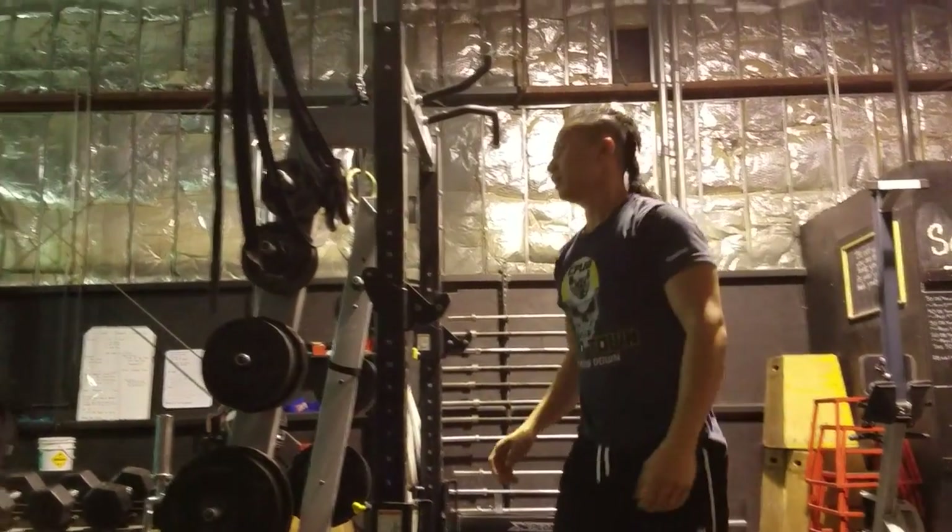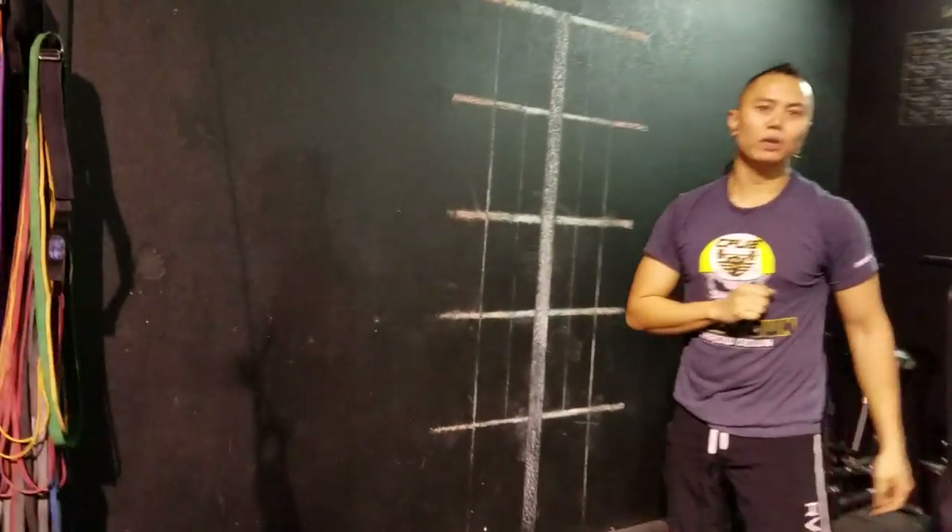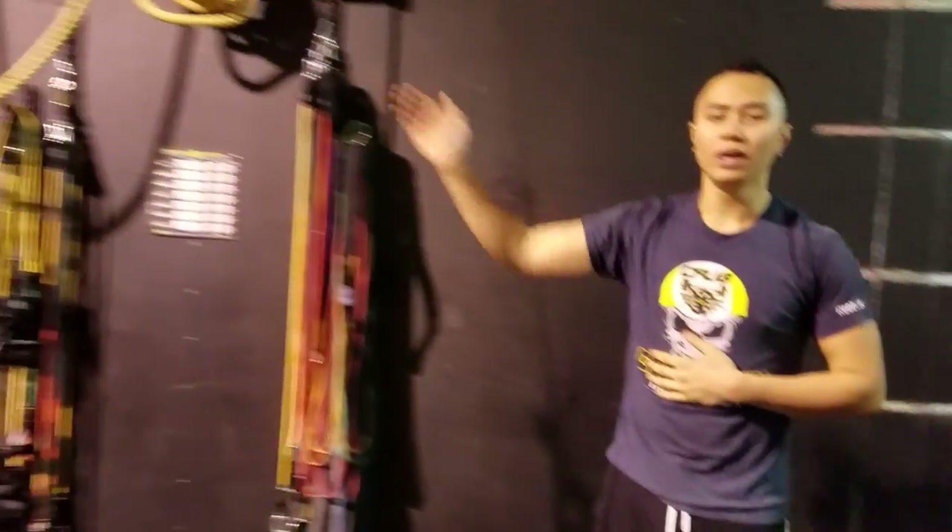You've got 15 of those, then you're going to go back to your wall balls — 30 wall balls, 15 kipping pull-ups — you're going to keep doing it basically until the time is out.